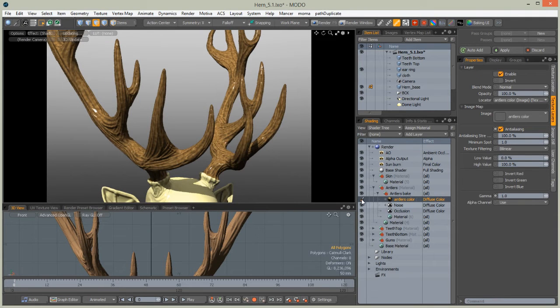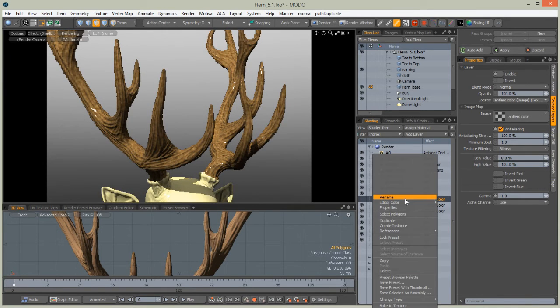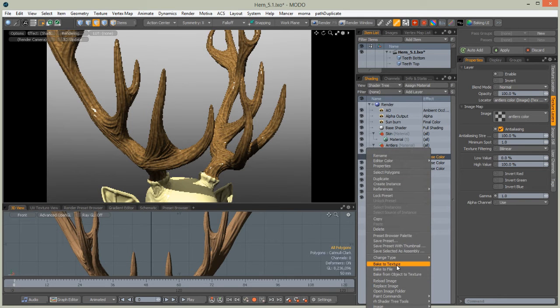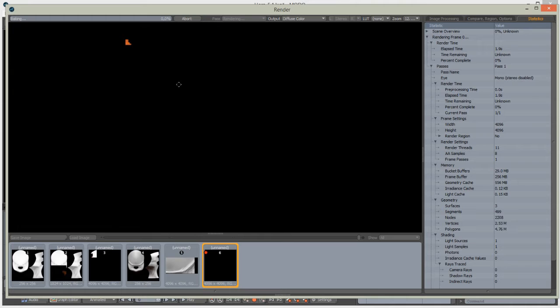Add a layer, image map, and create a new image that will be working to bake our color information. Change its name to 'antlers color'. Turn off the visibility of that map and choose Bake to Texture. Right-click on it and choose Bake to Texture — now Modo will bake all the color information from that map.